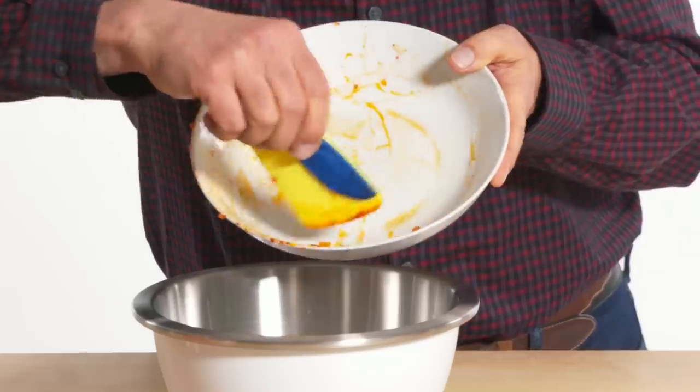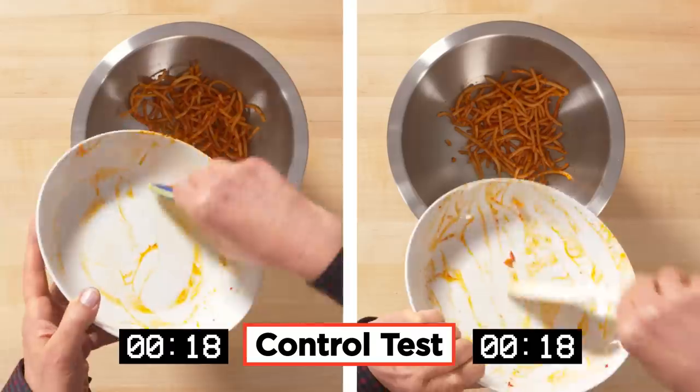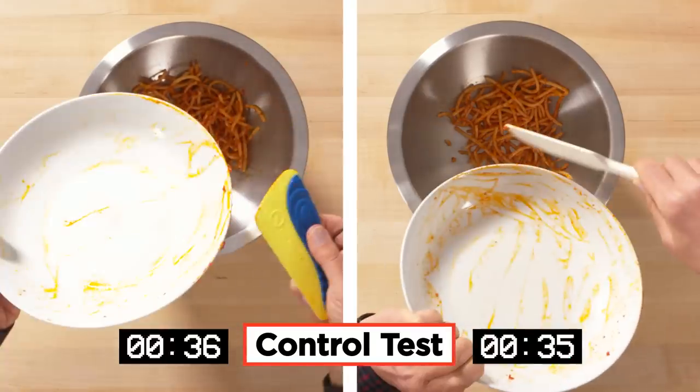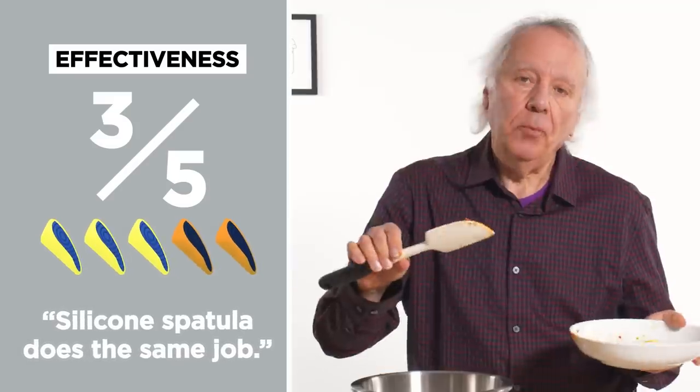Start to scrape. It is squeegeeing okay. I would have hoped I got a little bit more off, but I guess we'll have to live with that. In terms of effectiveness, I would give the dish squeegee a three out of five. I think a silicone spatula may already be doing the same job, and you may already have one of these.